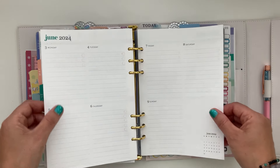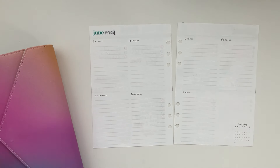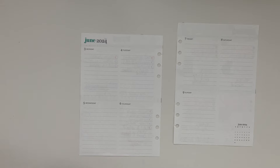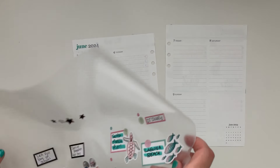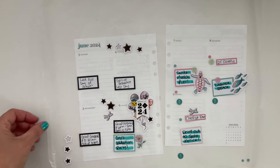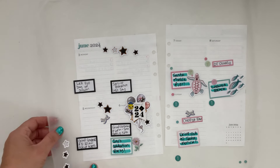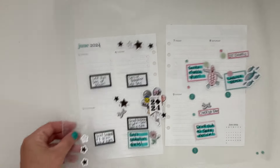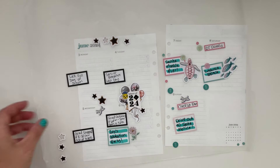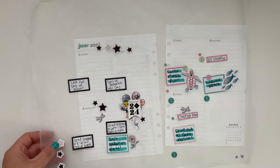I'll go ahead and take my pages out because it's simpler to plan that way. I did prep some stickers because I knew this was going to be a chatty video. What I have here is some wax paper — something you've probably seen in the planner community. You can use wax paper as an overlay to pull out stickers or plan your spreads. This is more decorative and therapeutic since it takes a bit more time, but it can be great for special planner pages like summertime bucket lists.